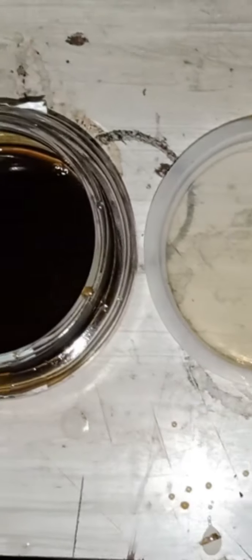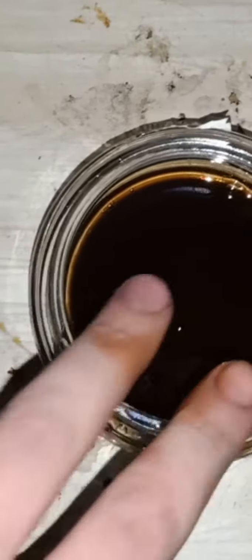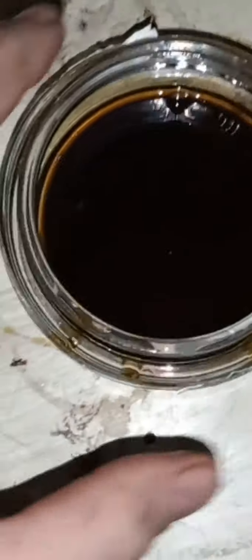It smells like burnt diff oil, where this one smells fresh — it doesn't smell burnt. So it's either they've used the wrong oil, or this is just the original oil. If it is the original oil, this oil has 400,000 k's on it. As you can see, you can't even see through it if I hold it over this — it's pretty bad.